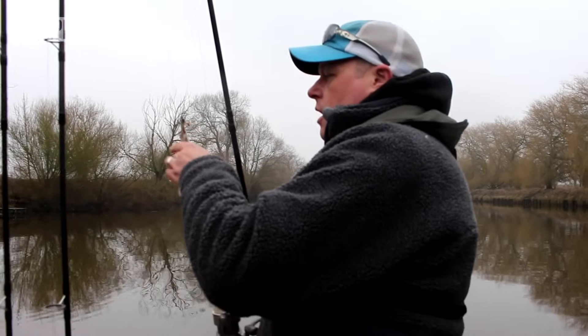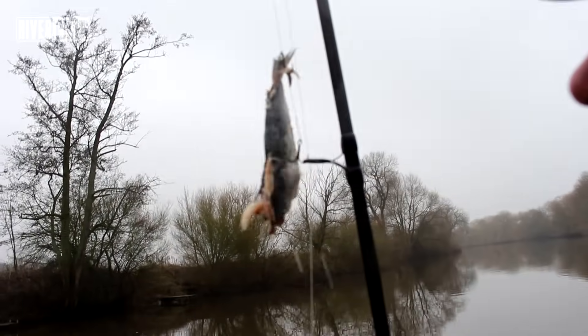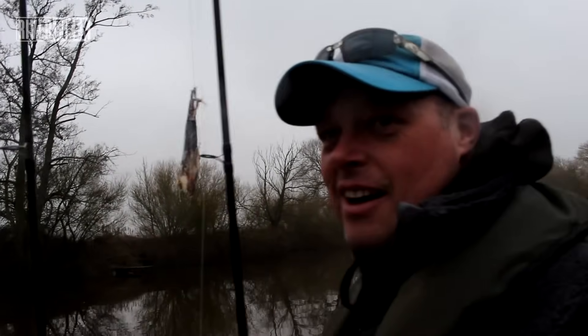I think I need to replace my bait. It's fine, it's got about another ten fish in it. Yorkshire style - just freeze it and freeze it again. Don't chuck them away.